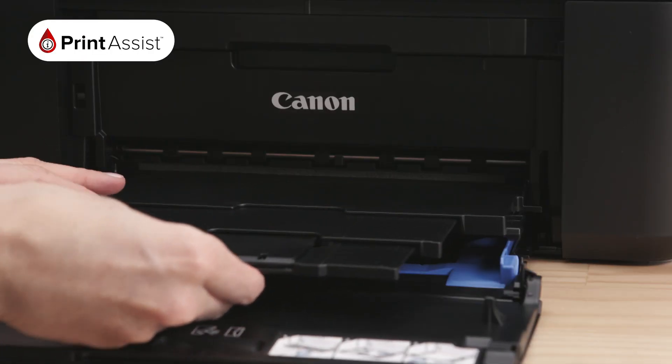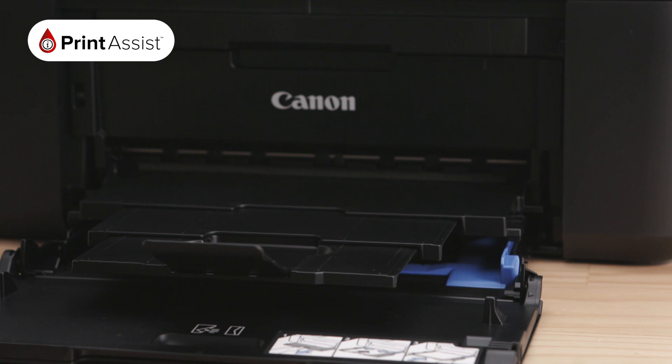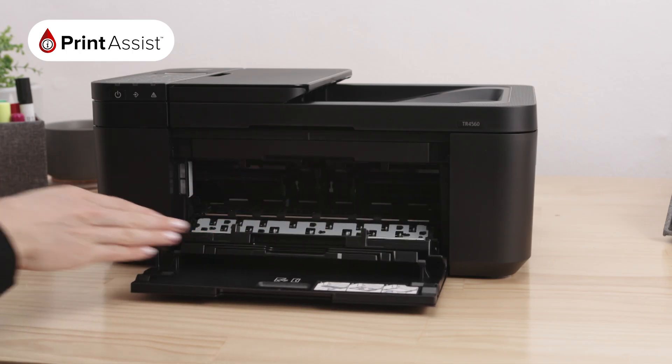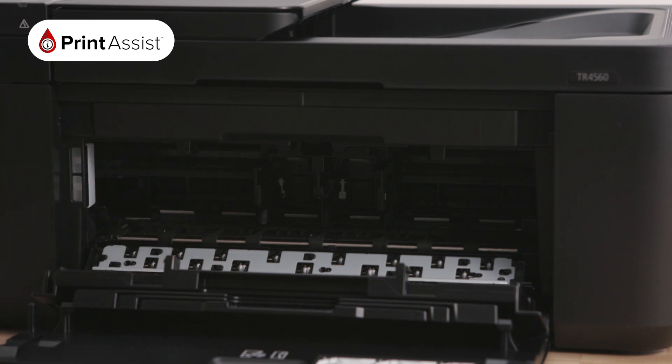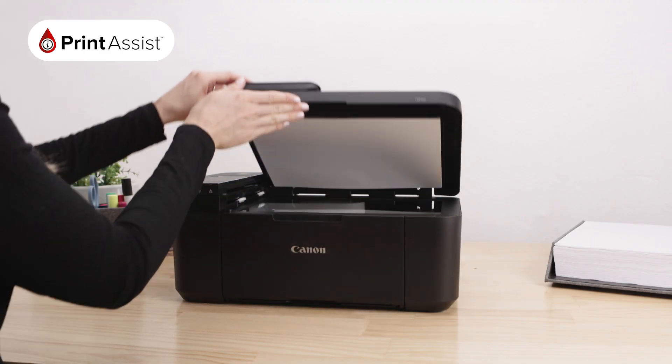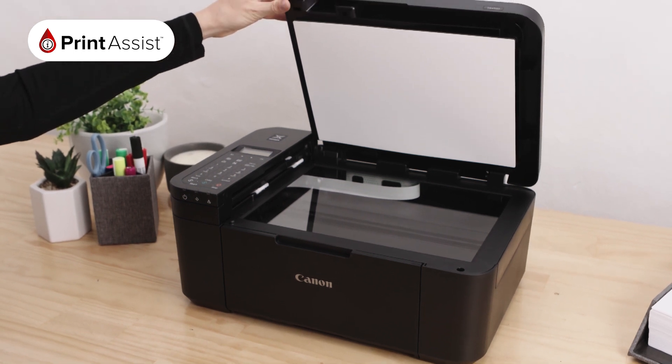Immediately above the paper tray is the paper support tray which extends out to catch your prints. This compartment with the Canon logo is where you can access, load and replace the ink cartridges. At the top of the printer, lift the document cover lid and you will see the flatbed glass where your printer copies and scans.